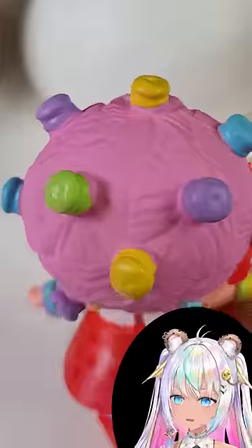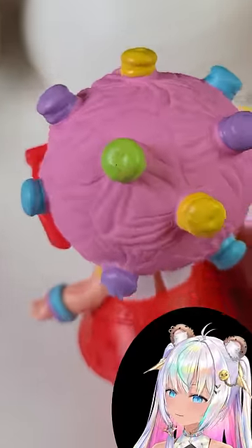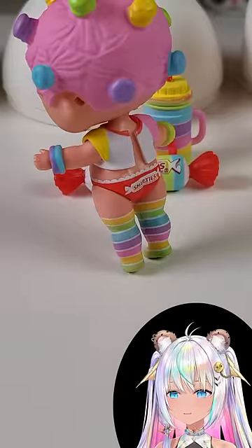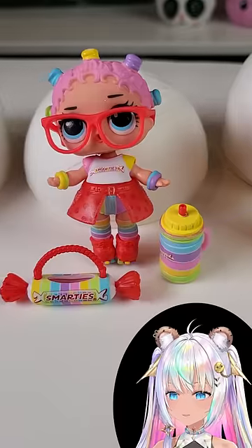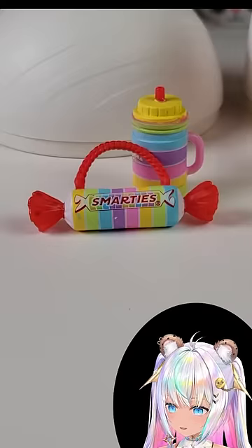I got the Smarties Girl. I actually love that her hair looks like little Smarties Candies, doesn't it? So not only is she Miss Rainbow Pants, but she also is Miss Smartie Pants. And definitely my favorite accessory from her is her bag — it actually looks like a little Smarties Candy.